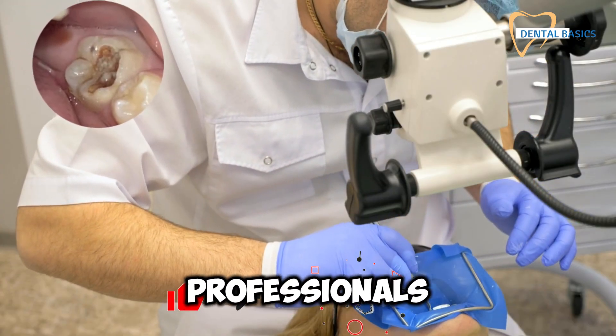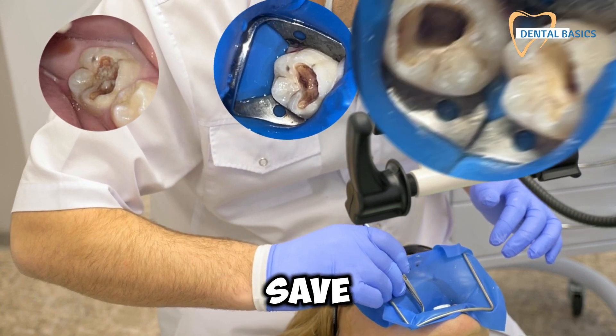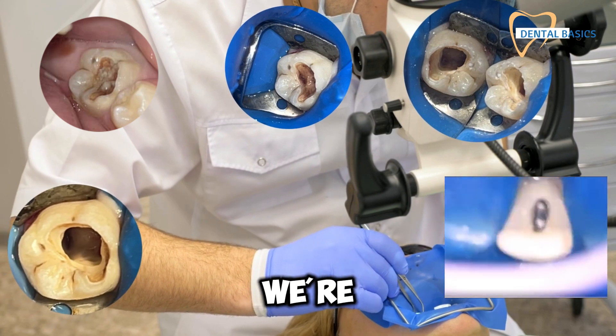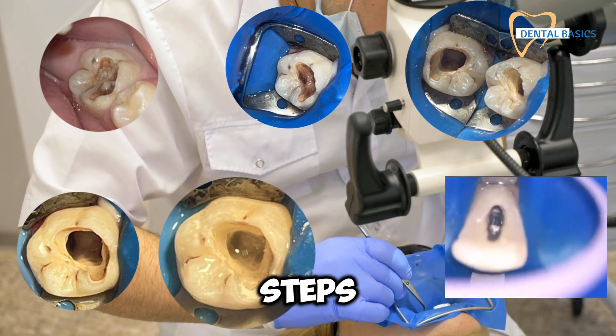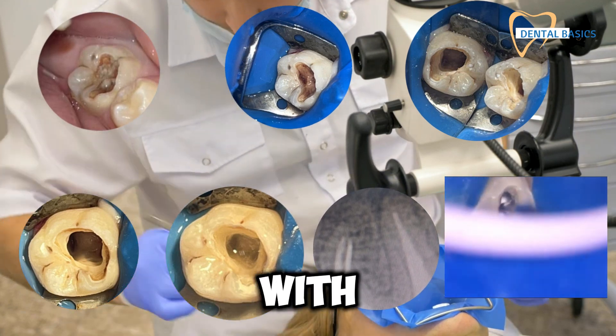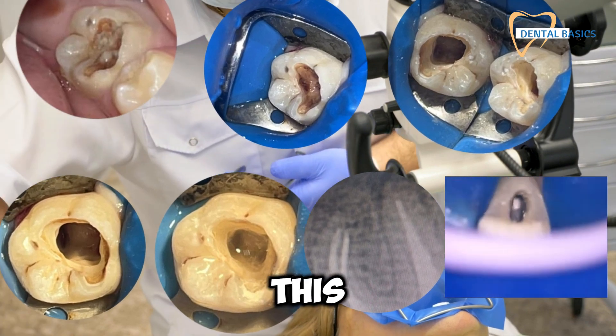Hey there, dental professionals. Are you ready to master the game-changing procedure that can save immature teeth and elevate your practice? Today, we're breaking down the essential clinical steps of apexification, a must-know technique for any dentist dealing with non-vital pulps in immature teeth. Trust us, you don't want to miss this.